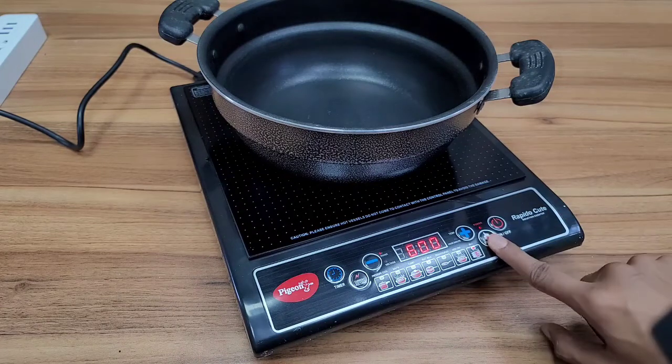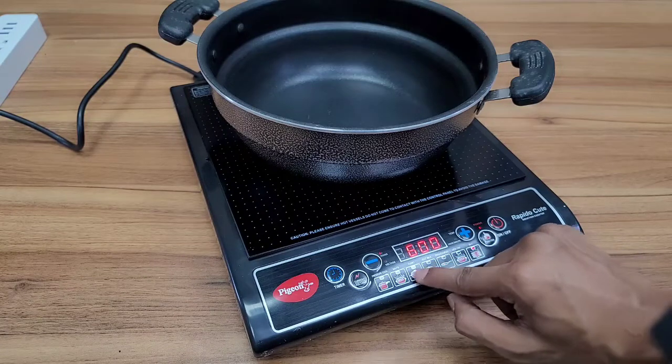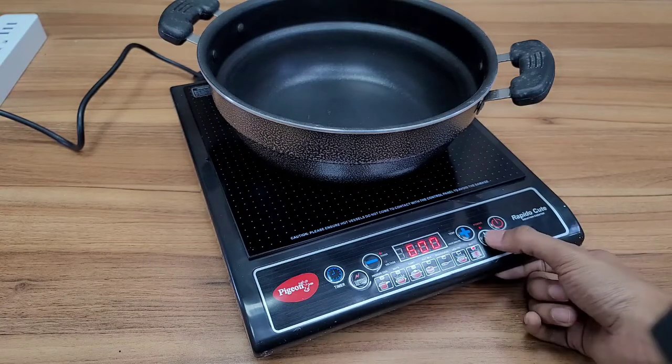Now we have functions. We click here and we can see: idli, deep fry, dough, heat milk, curry — and we can use it. So we can choose from these cooking modes.